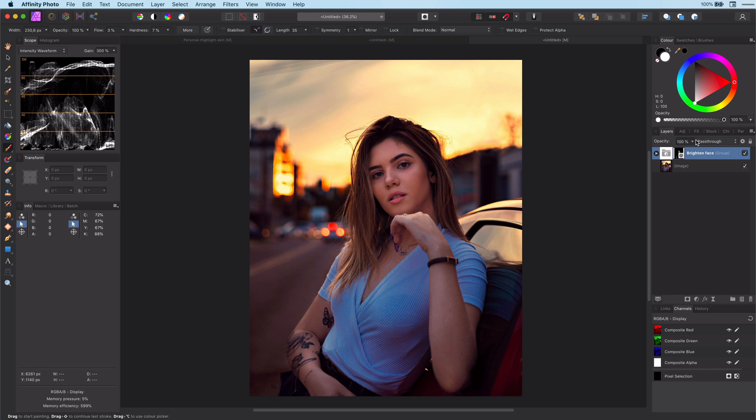This wraps today's tutorial on brightening up a face. As mentioned earlier, there are many, many ways of doing this and there is no good or bad way. If you know what your tools are, you can decide per case what the best tool is for the job. If you are interested, you can continue watching me finishing up the photo by adding a couple of curve adjustment layers.